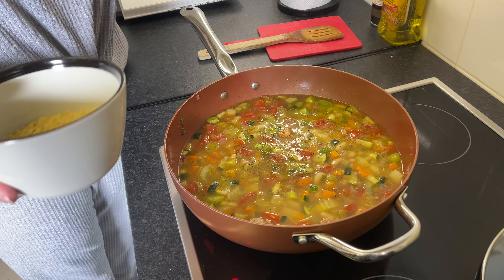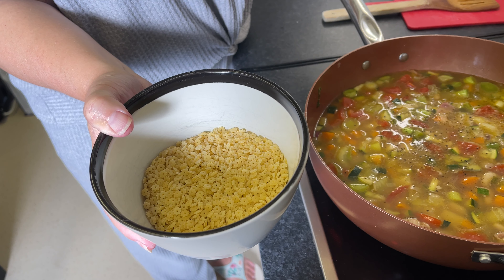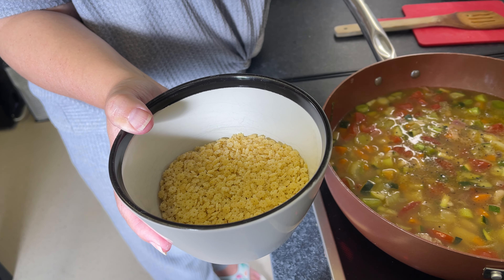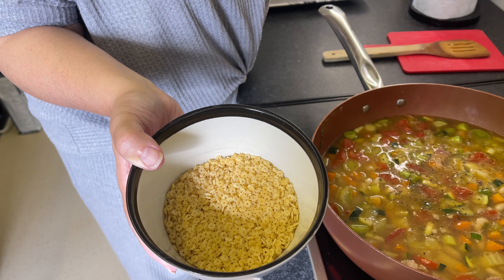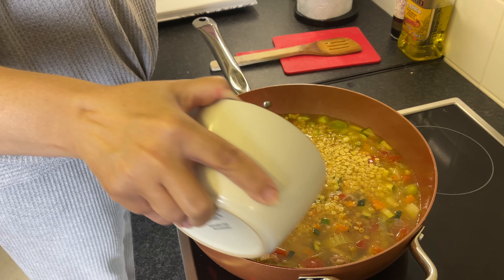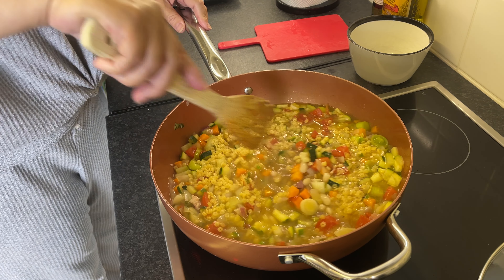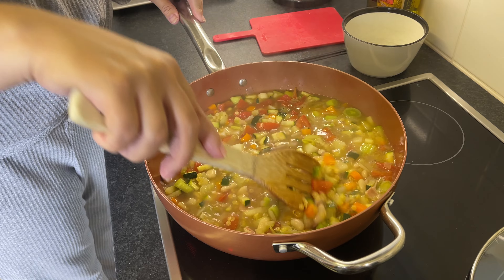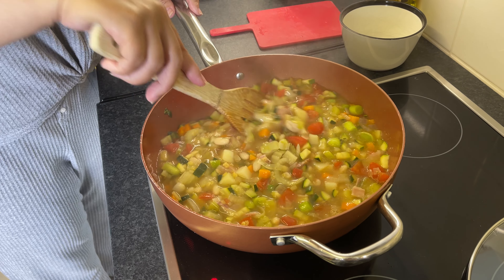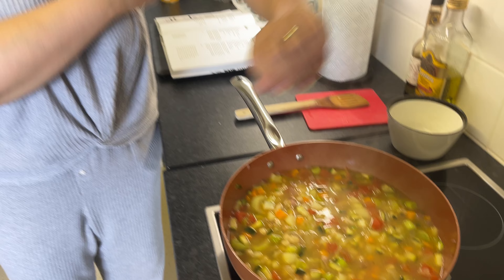Then add your baby pasta — we've got little baby stars, but you can use any baby pasta. If you don't have baby pasta you could even smash up some spaghetti to make it really short, or use normal-size pasta but increase the cooking time. The pasta is going to take up some of the liquid and swell, so you need to keep an eye on it and add more stock or boiling water if needed.